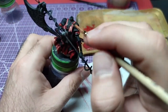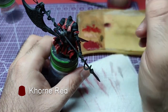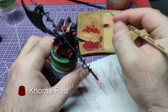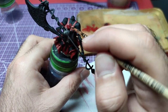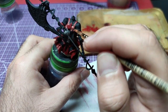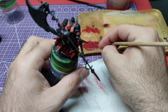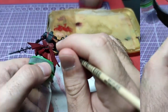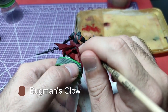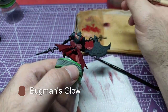As we wait for the Black Templar to dry, we can paint Rory's cravat. We will do so using Corn Red. Applying Bugman's Glow, we shall paint her back as well as arms and hands.